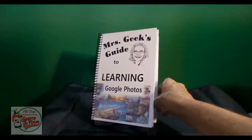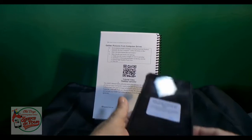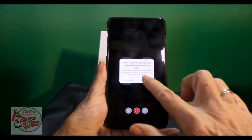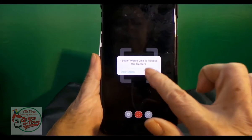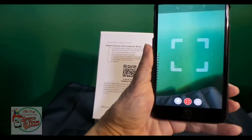Let me get to the QR code page in here. It says allow Scan to access your location — sure. Allow it to access the camera. Yeah, it can't do its job if you don't.